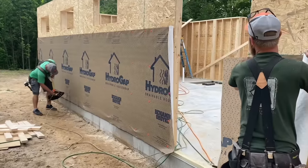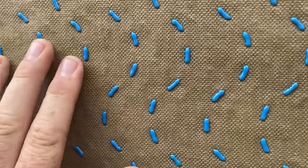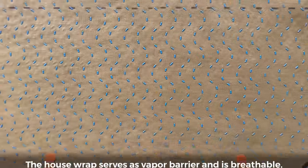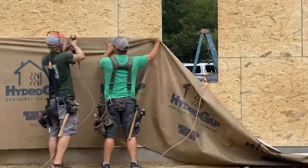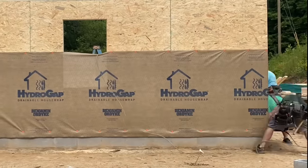After convincing Jason that he was just fine, it was time to start putting on the house wrap. On this project we're using HydroGap House Wrap. It has these rubber nodules that leave a 1mm gap between the siding and your house. This helps to eliminate moisture as well as being able to drain up to 100 times more bulk water than your standard house wrap.